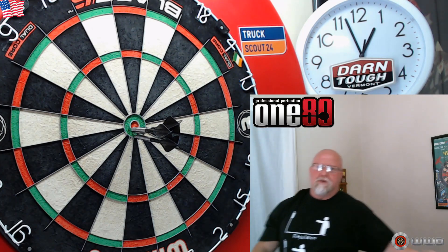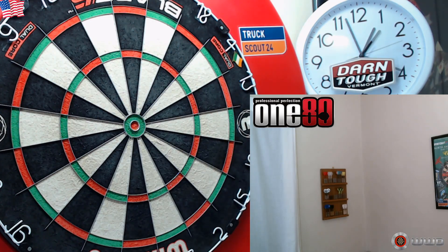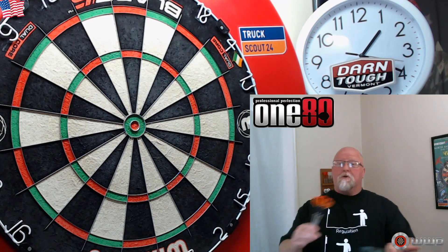You're ready for another 180 darts review — here we go! Hey, what's up guys, Worldwide here. I got a great video for you today.